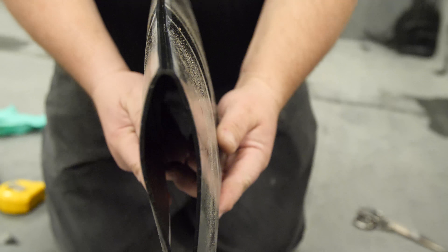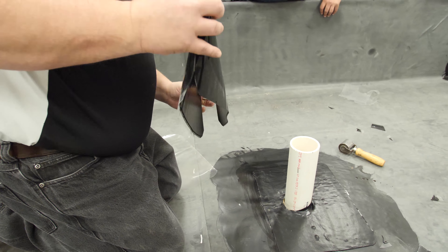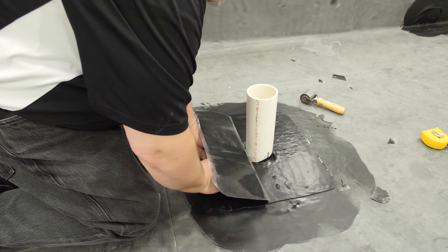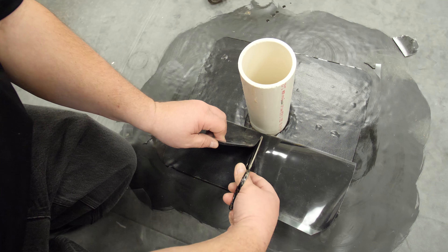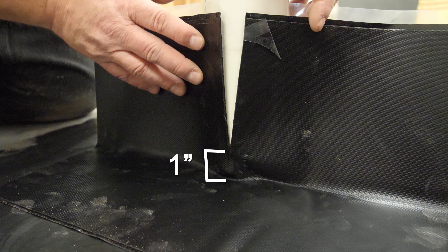Fold the second patch in half along the scored release liner. Remove one half of the release liner and set the exposed adhesive at the marks made on the other side of the pipe. Set the flashing tight to the angle change. Cut the base flashing at the center of the pipe and stop approximately one inch from the pipe.